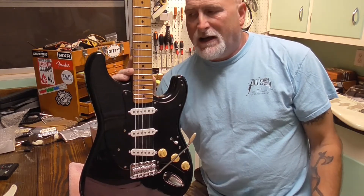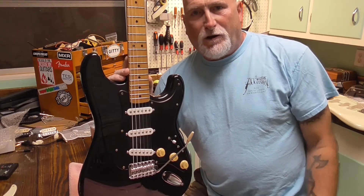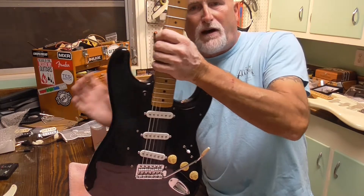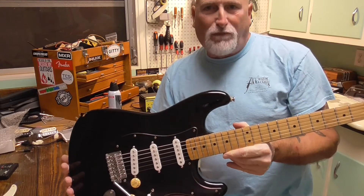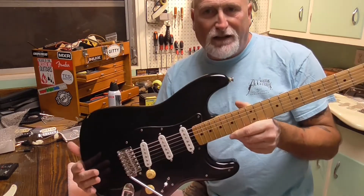So in the first video we talked about the urban legend as to whether these guitars were American bodies and American necks that were sent to Mexico and equipped with import hardware and Mexican pickups. That's the urban legend.